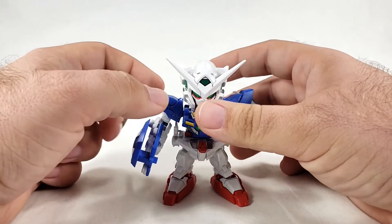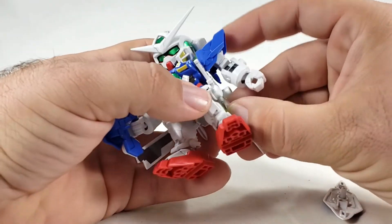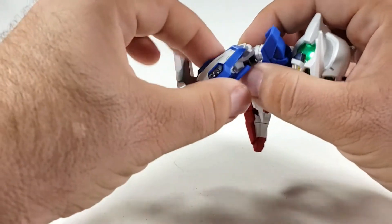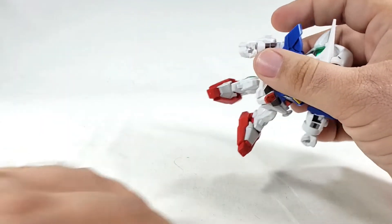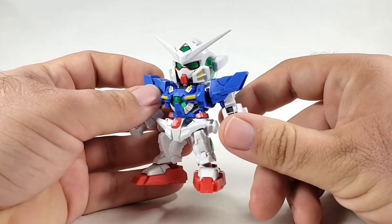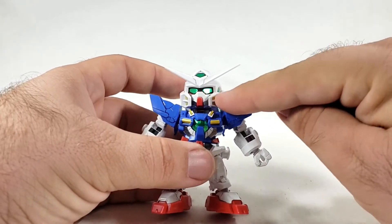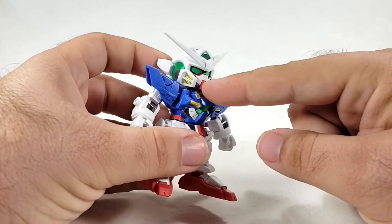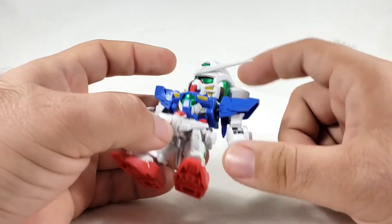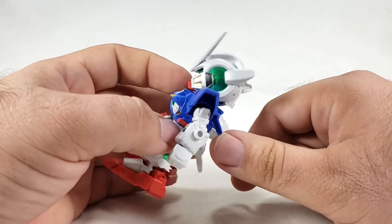SDs are hard to get on camera because they're so small. I'm going to strip off the weapons now since I had them on for the thumbnail. At least as a representation of Exia it's fairly accurate — mostly blue body and shoulders. As SDs go, you get the normal eyes, and at least they gave you stickers for the cheek vents where HGs don't even bother. There's a big camera sticker in the head and big stickers on the sides for the crystal parts.